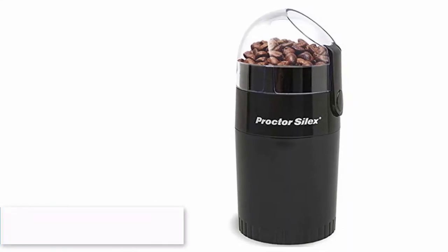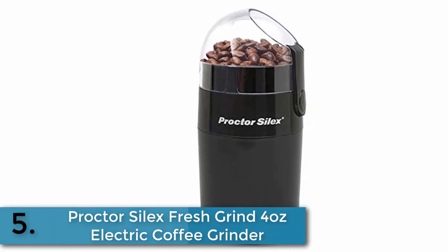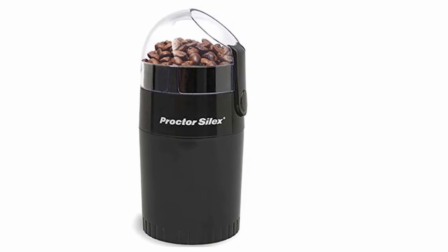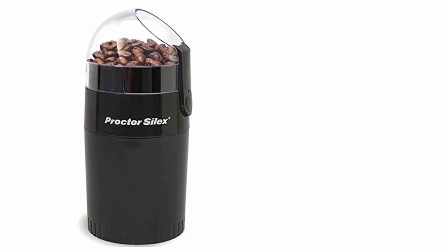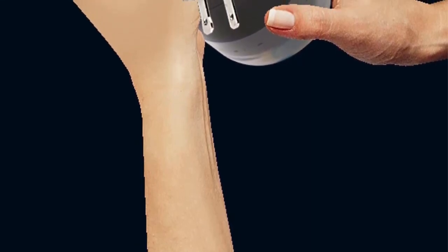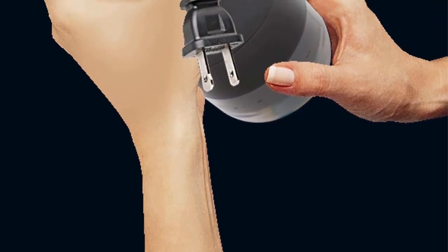Finally, item number five on our list is the Proctor Silex Fresh Grind 4-ounce electric coffee grinder. It is ideal for precision coffee grinding, giving you the exact texture you want every time. Well-defined fineness settings, perfect results, and clear cup markings ensure meticulous measuring.